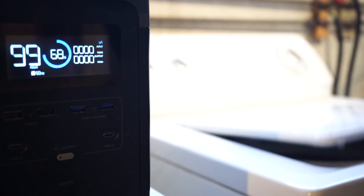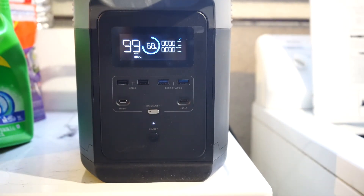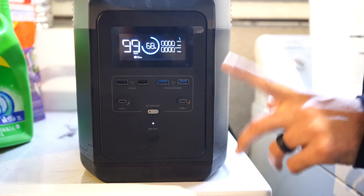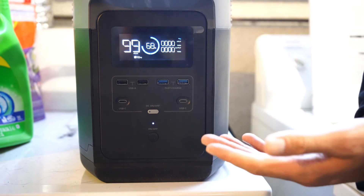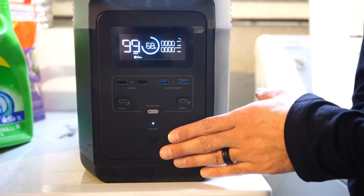All right, it looks like the laundry is at the end of the session — 68% battery. This is actually fairly similar to the test with the EV150, the Blue Eddy. So yeah, it's nice to see that it handled it properly, and you could do at least three loads of laundry with one charge on your EcoFlow Delta.